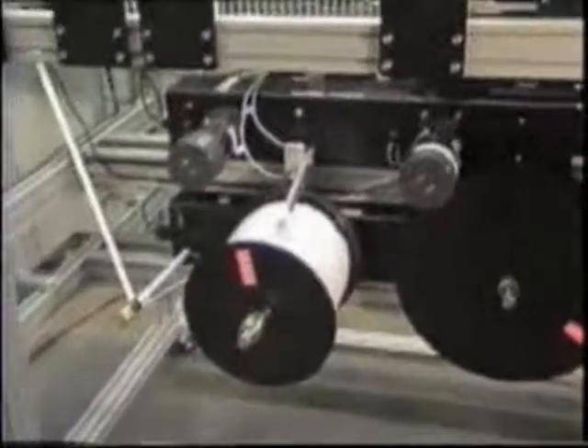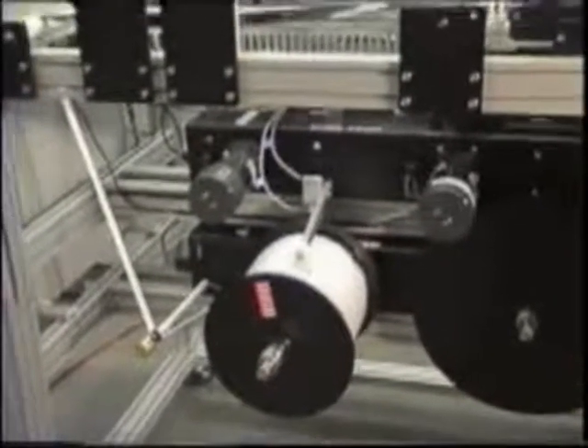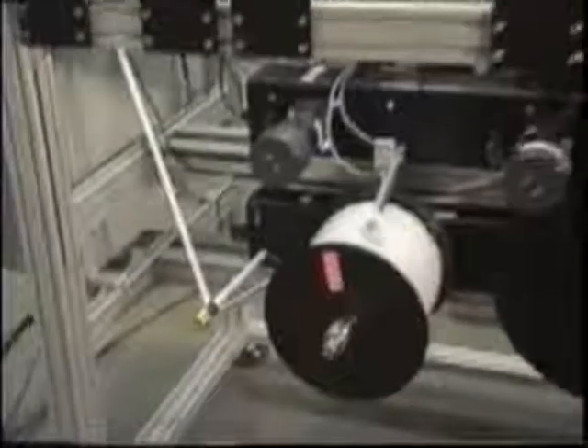This is the unwind station for the upper unit, which is now set up with seven-eighths wide tape. It also has a dance-around on-off mechanism. The tape tracks up through guidance, and that roller is just following the tape at that time.